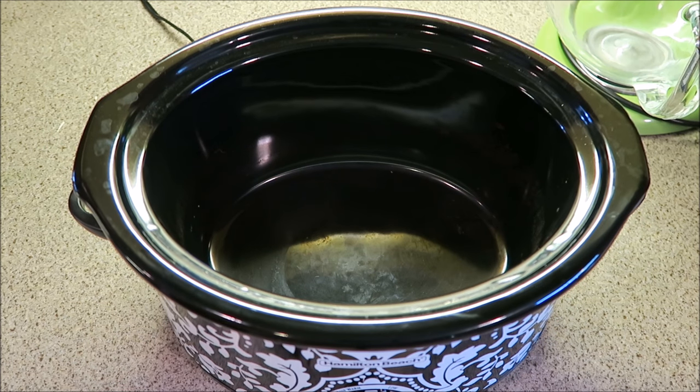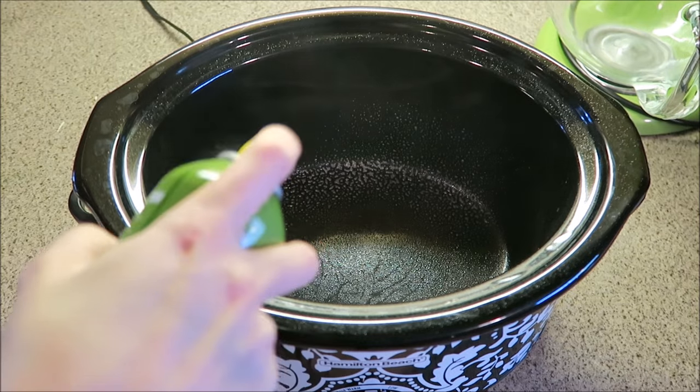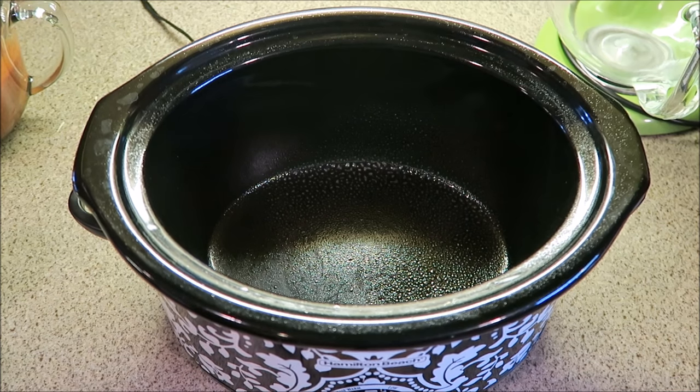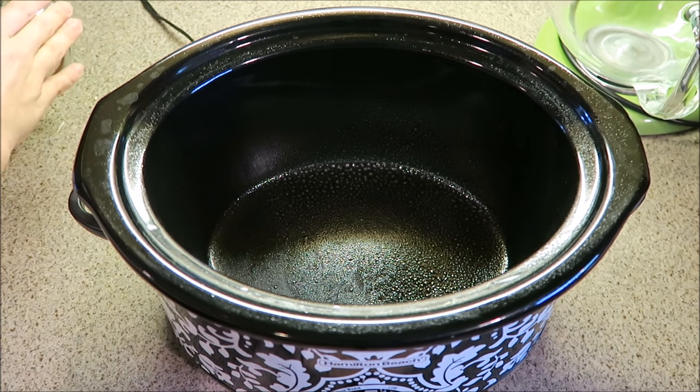Here is my crock-pot. I'm just going to take a little cooking spray and spray the inside of it so it doesn't stick. I'm going to start layering in all of the different layers for the lasagna and hope I do it right.